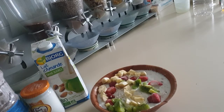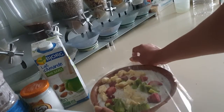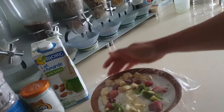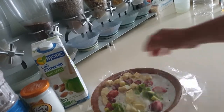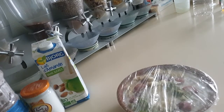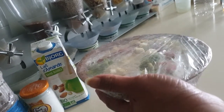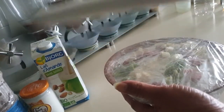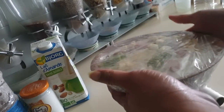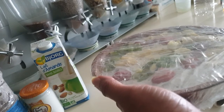Thank you so much for watching this video. I'm using a clean film to cover it before putting it inside the refrigerator. By tomorrow it will be ready — it will have released all the beneficial ingredients. Guys, thank you so much — catch you in my next video. Remember, less bye!